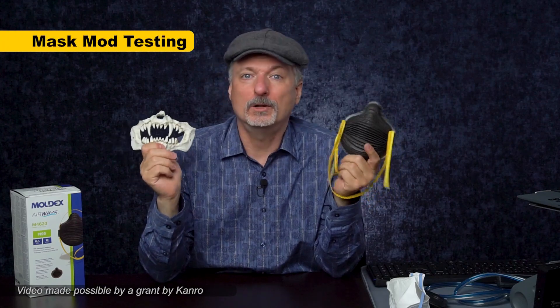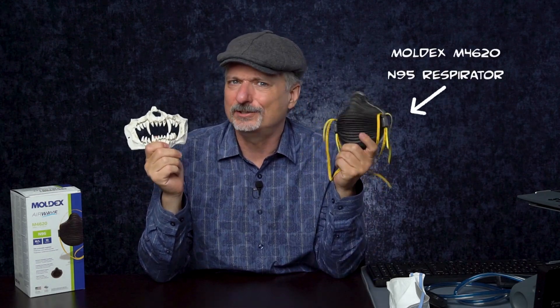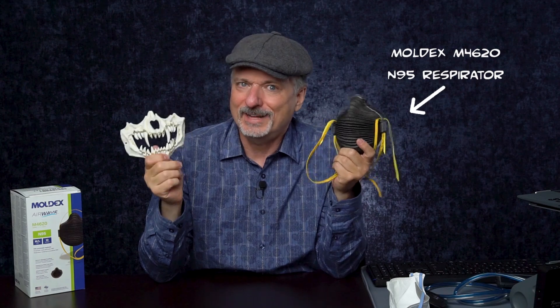I'm recording this in October, Halloween is coming up, and I'd like to see if I can make some of my masks more Halloween themed. So I want to take this skull piece that I got off of a paintball mask from Amazon and see if I can put it on this Moldex Airwave mask and still pass a fit test, because that's important.